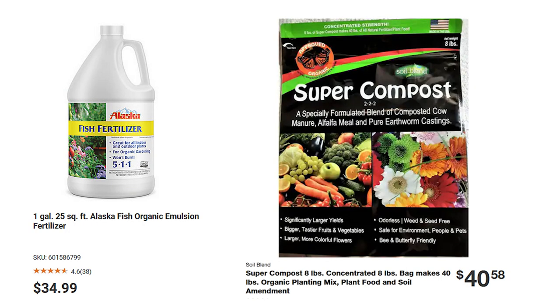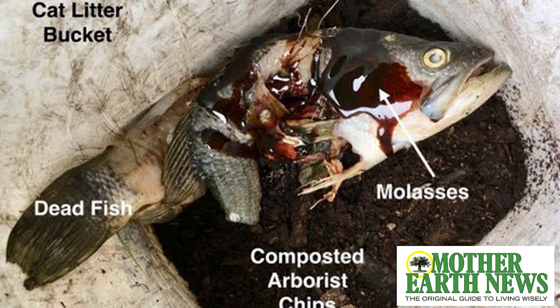Fertilizer is something people often add to their garden, although if you have great compost you're probably adding all you need. But you may want to add something else — and fertilizer comes at a price. Super compost can be almost $41, and fish fertilizer is $35 for a gallon. But you can make your own fish fertilizer, especially if you fish — just save the guts, heads, and bones.